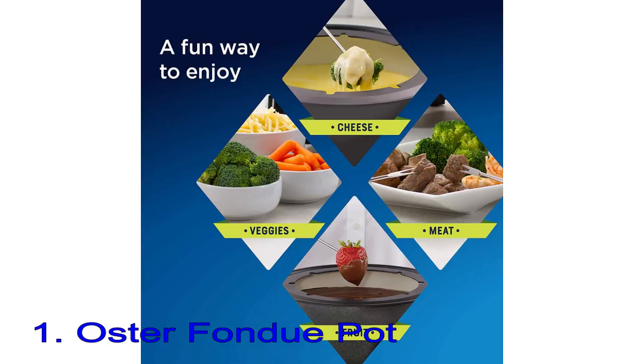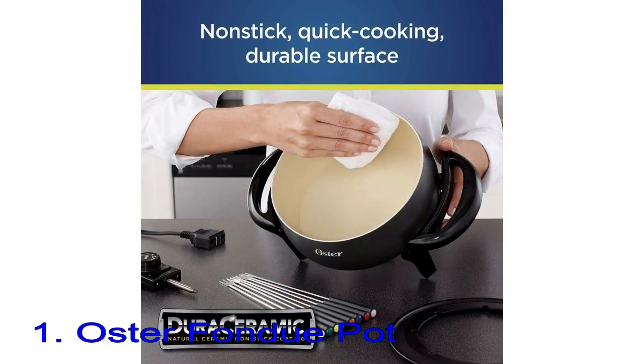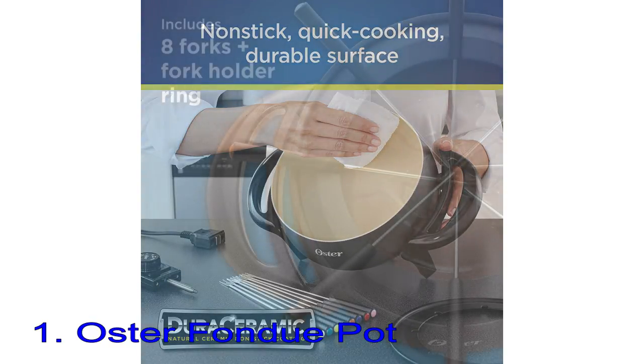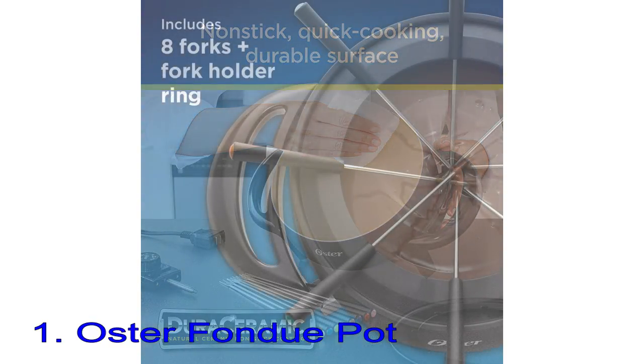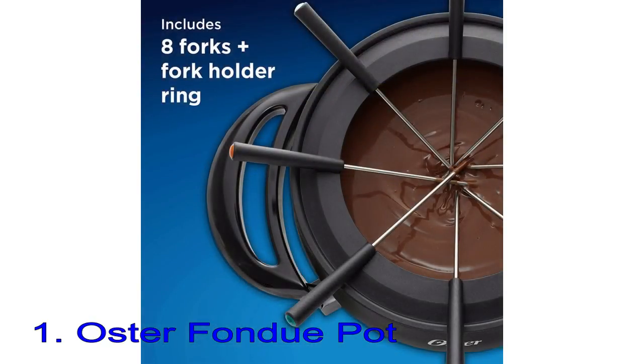The pot has a ceramic interior that's easy to clean when cooking is done, and the temperature control is removable with a breakaway magnetic cord for safety when the pot is on the table. This set includes 8 color-coded fondue forks that match the pot, and the fork holder ring keeps them neatly in place.